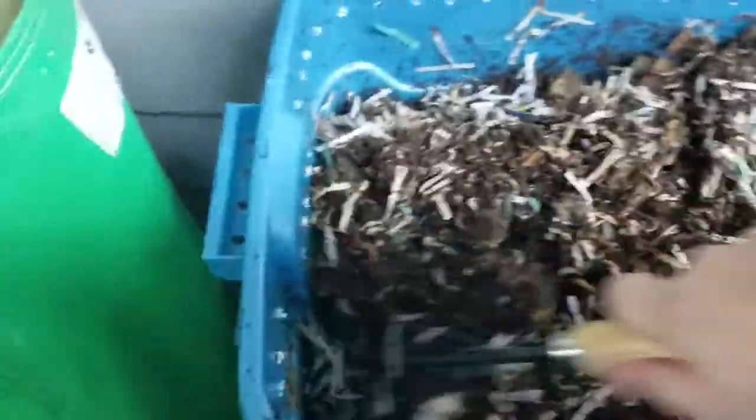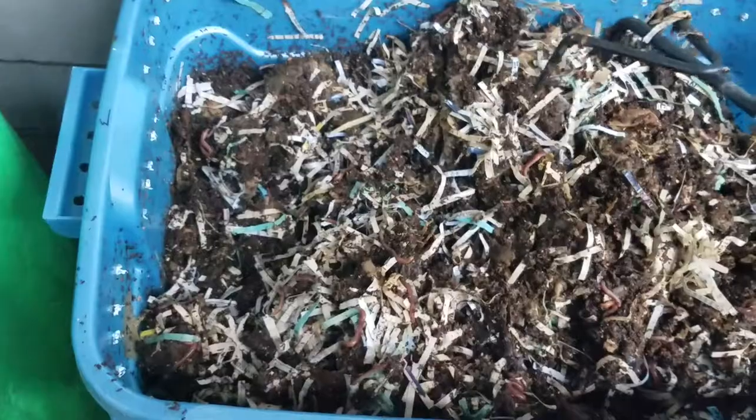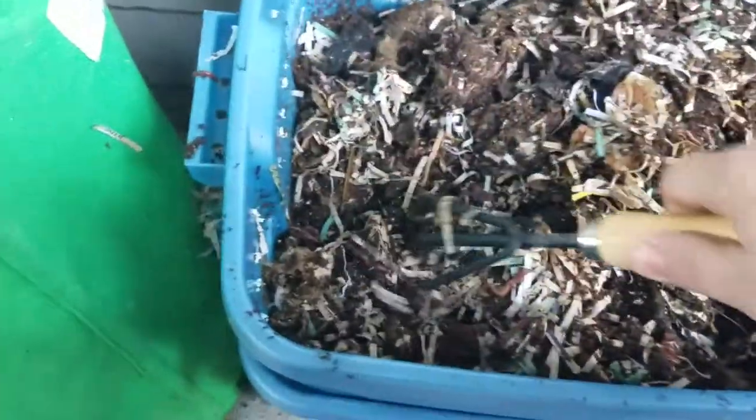Yeah, it looks like they're thriving. I've been kind of worried since it's been getting cold at night — it's been getting down into the 30s and 40s. Mostly it stays in the mid-to-upper 50s during the day. But yeah, they've been staying alive, luckily. Oops, I just threw some bedding all over the place. So I'm gonna get them fed up.